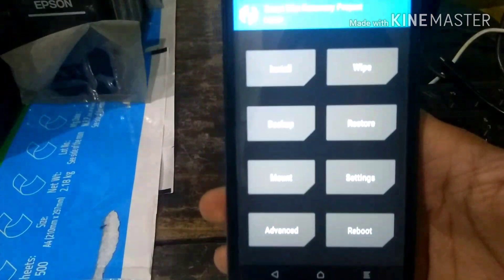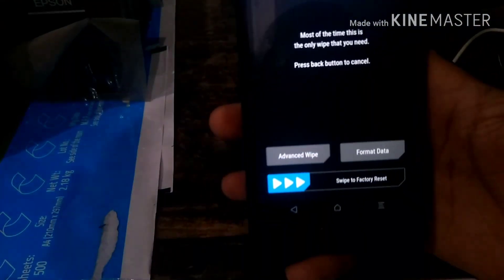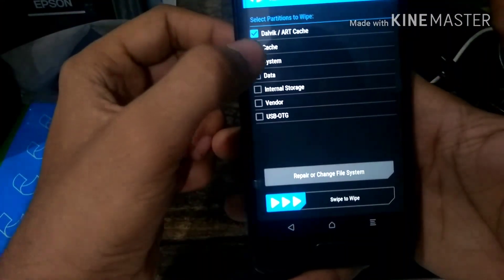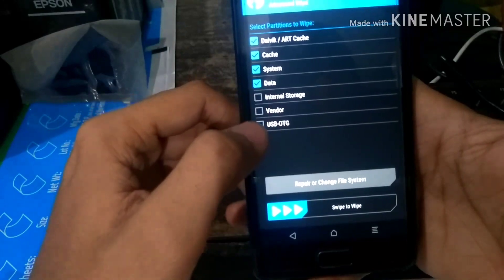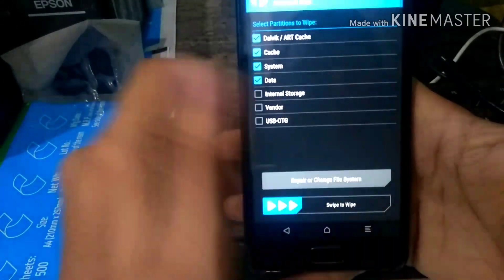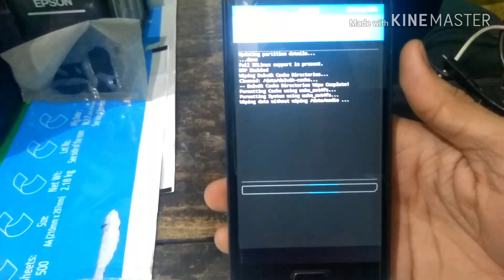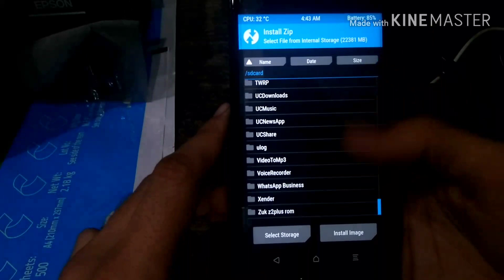Click on the wipe button, then go to advanced wipe. Follow the steps shown: select system, cache, data, and vendor — but do not click on internal storage or it will wipe all your data. Swipe to wipe the data. Once this process is done, go to install and select your ROM files from the folder where you put your ROMs.